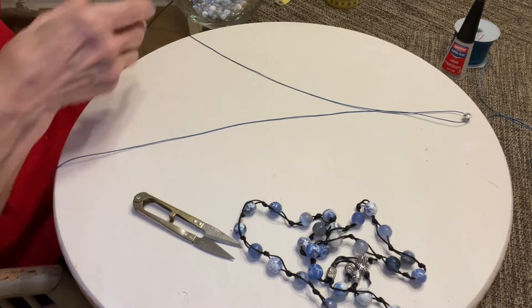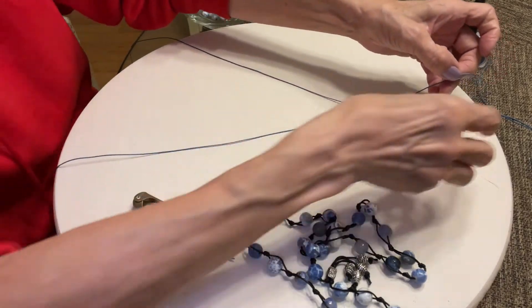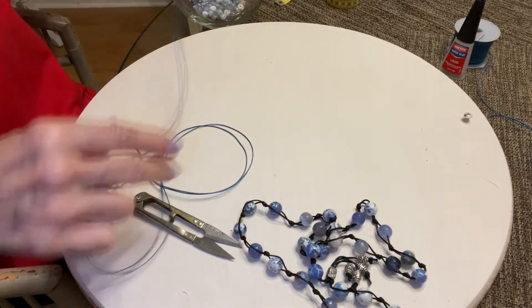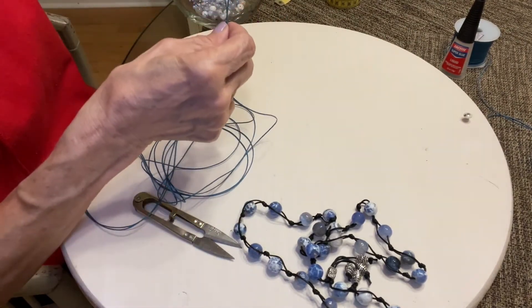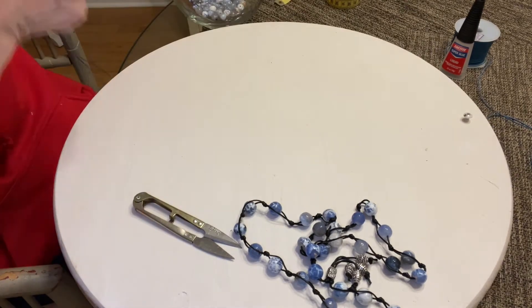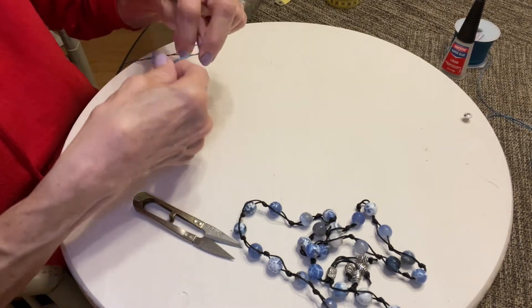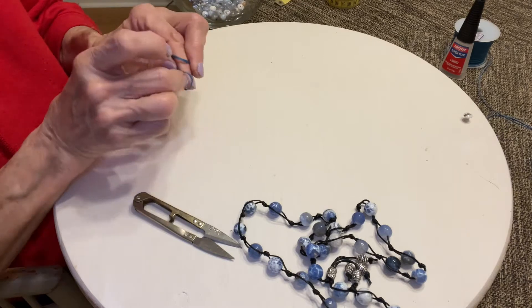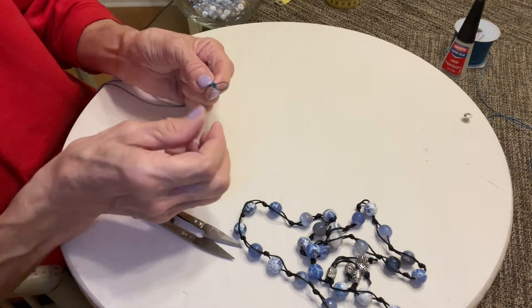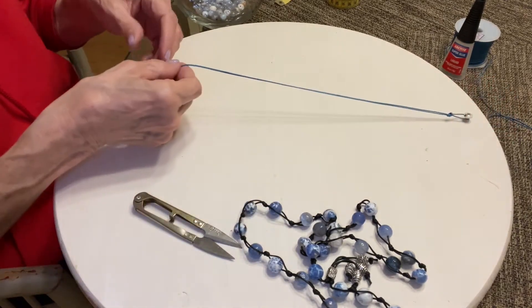Let me back up just a minute — I forgot about something. After you've matched up your ends, before you put the cord on the screw, you want to go to the very top where you have your loop and tie a knot. That'll keep your ends nice and straight too.